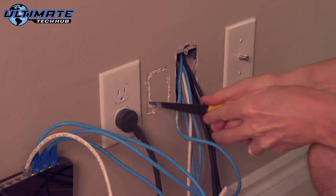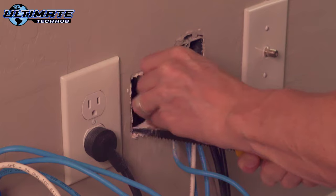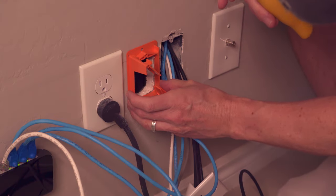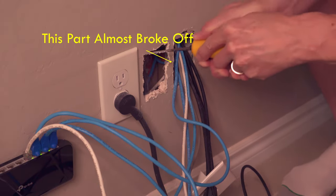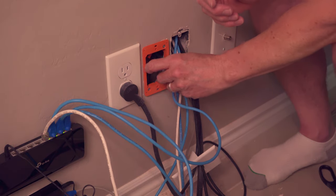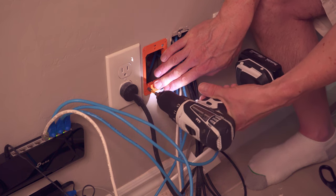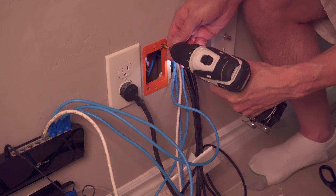Once you cut the initial hole, put the bracket back on the wall to see how much more drywall you need to cut out. Because of the tight location, I had to be very careful not to break the drywall on either side — that's the main reason I started out with a smaller hole. After you're done cutting the drywall, insert the low voltage bracket and tighten the top right and bottom left screw until the bracket is secured firmly.